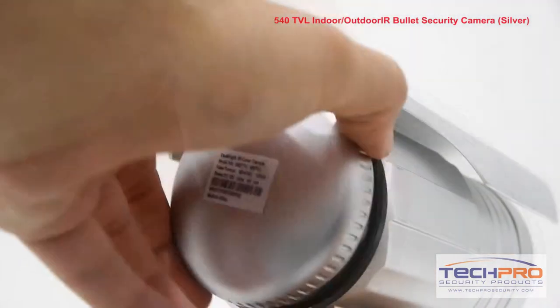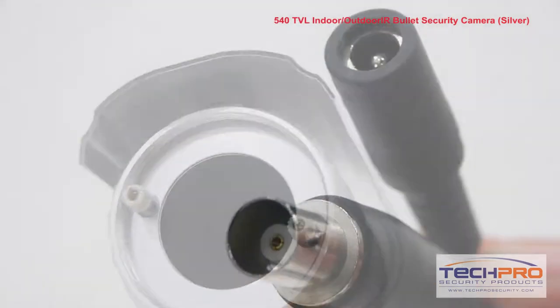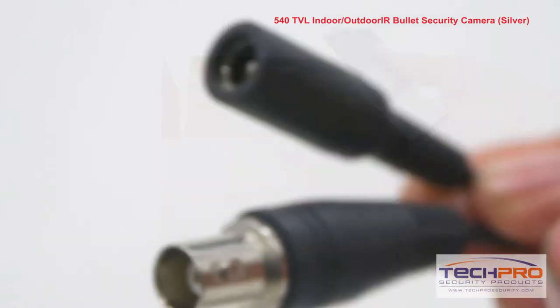To control the zoom and focus, unscrew the port on the back of the camera to access the control knobs. Attached to the camera you'll find an analog video connector and a 12 volt DC power connector.